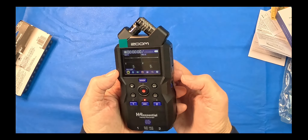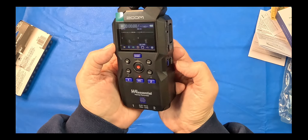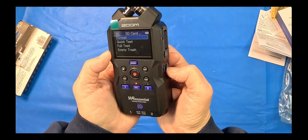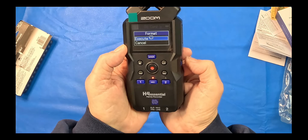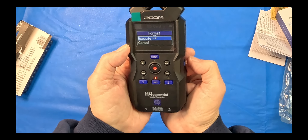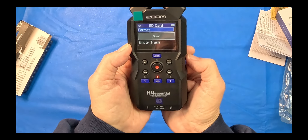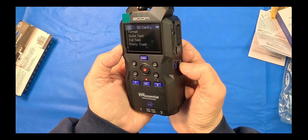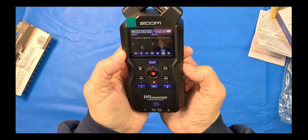The SD card — I'm going to go ahead and format it. SD card — enter. Format — enter. Execute — enter. Done. We're all set.